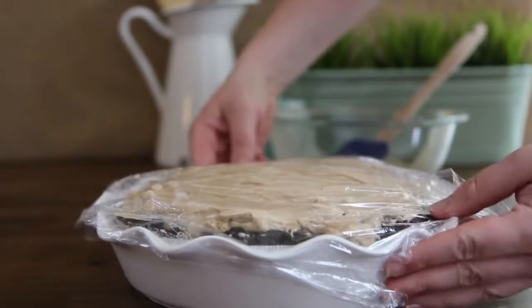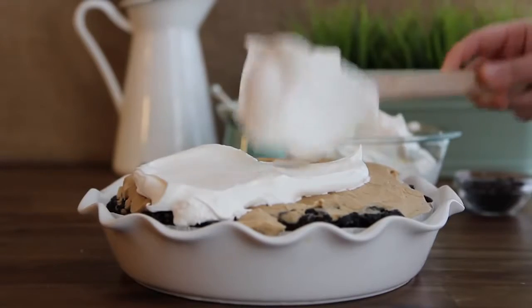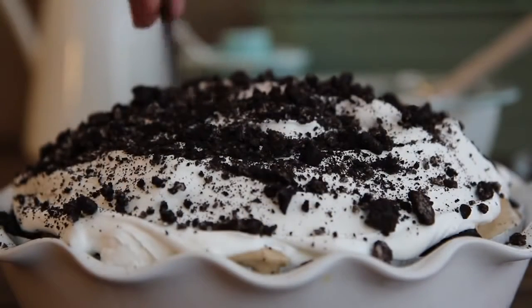Remove the pie and frost the top with an eight-ounce container of thawed whipped topping, and garnish with the reserved two tablespoons of crushed cookies.